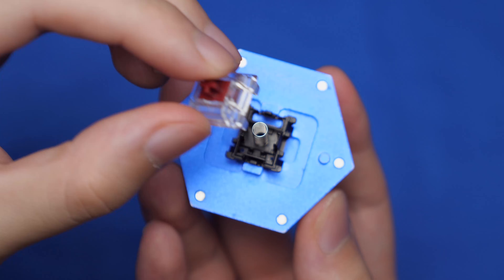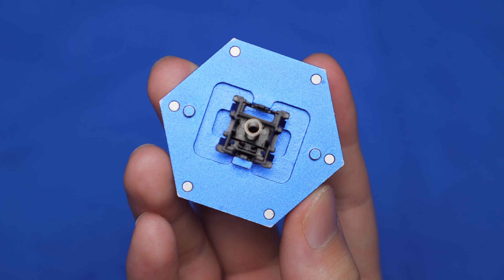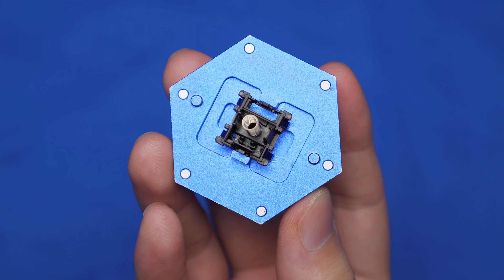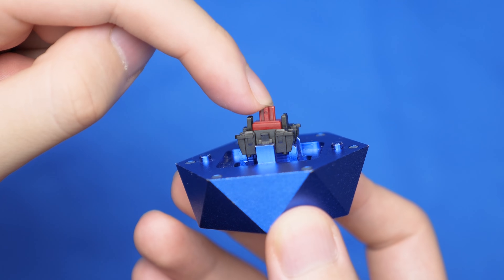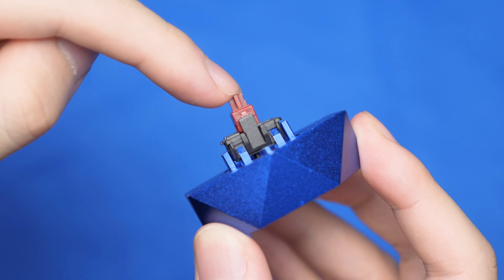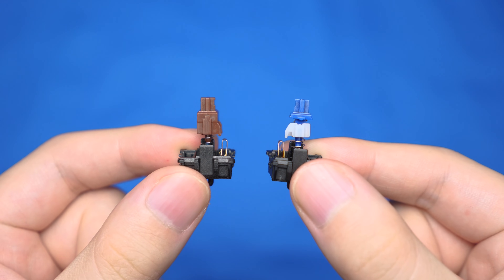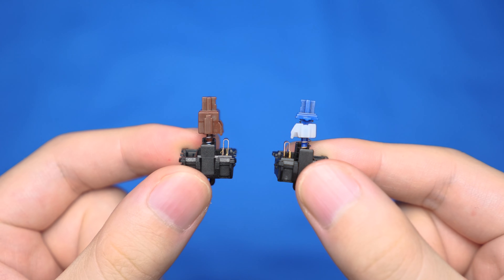When looking inside the switch, you can see that the optical switch is quite empty. Linear optical switches don't have any metal contacts, and the stem has no legs either. This means you can theoretically achieve a much smoother typing experience than any linear switch out there, because the only point of friction are the rails. But when it comes to optical tactile switches, the metal contacts are there and the legs are also present — they're required to give you that tactile bump.